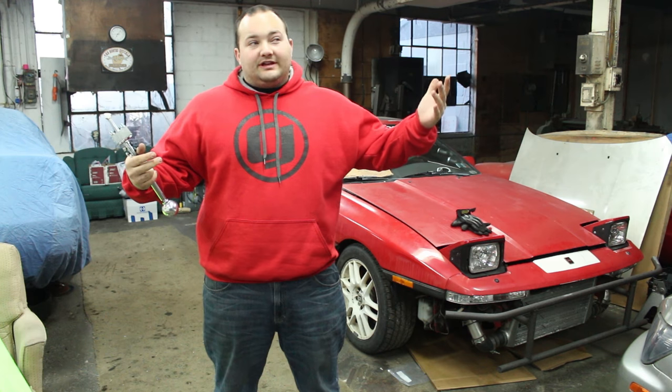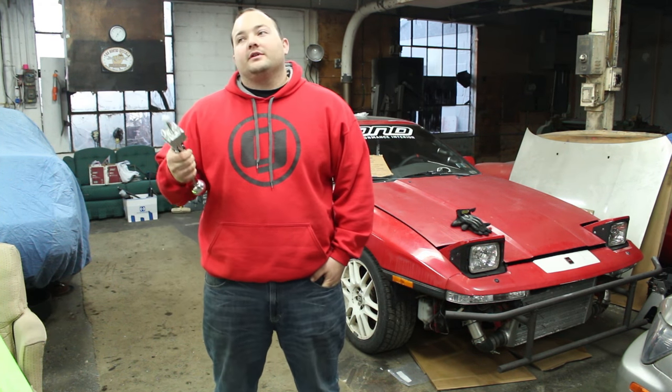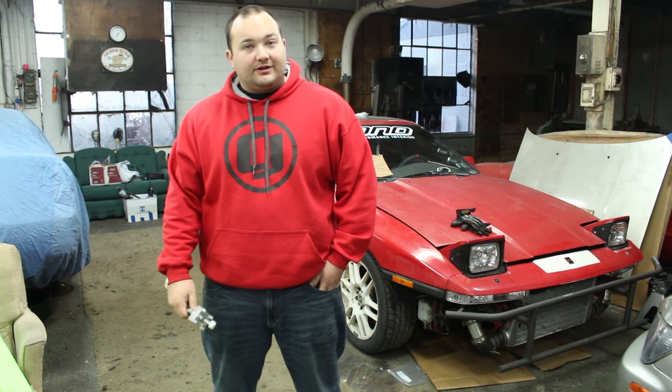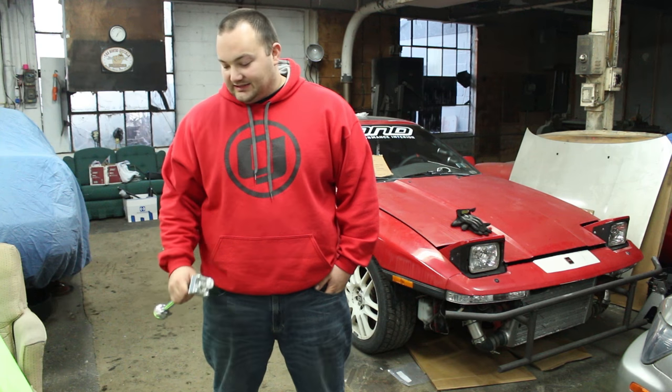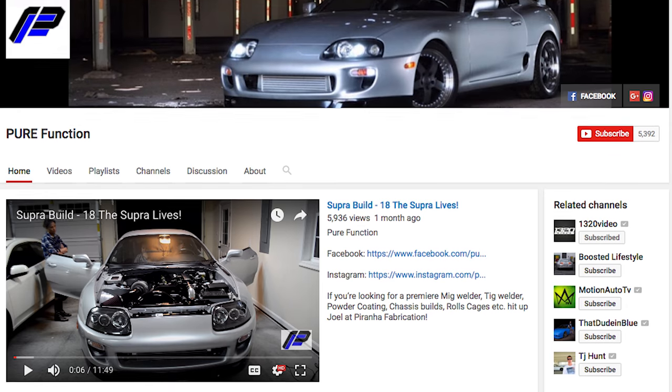I always thought they were like $250, $300 for a short shifter and I was like, no way, I cannot justify that. I was talking to my friend Ryan over at Pure Function — he's got a pretty badass Mark IV Supra with a 2JZ GTE in it. He's got a pretty awesome channel, so check him out.